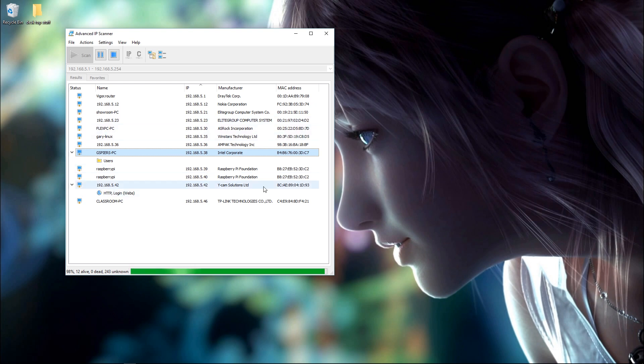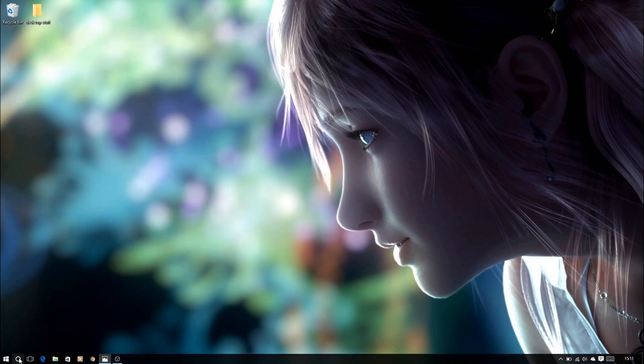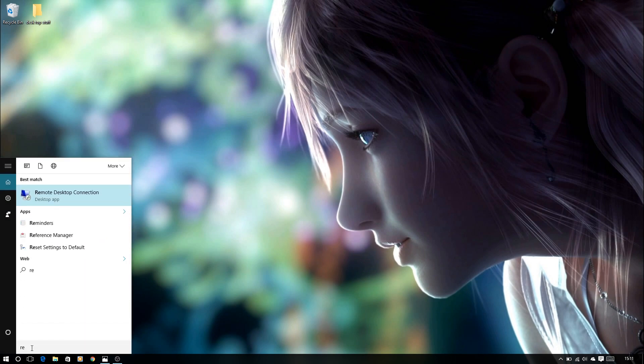That's an internal IP address, which is what we need. I'm going to close that now because I've got everything I need. I'm going to go back to the same search box and simply put in Remote.